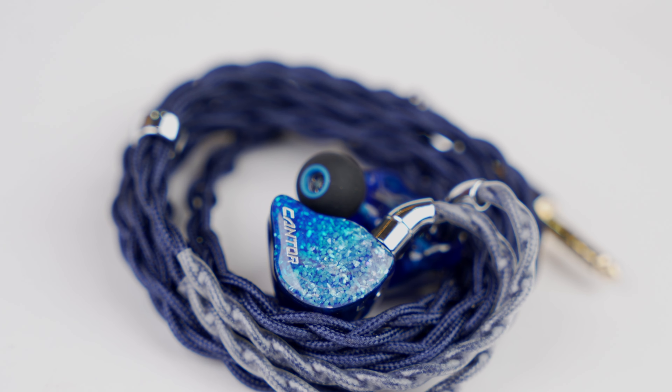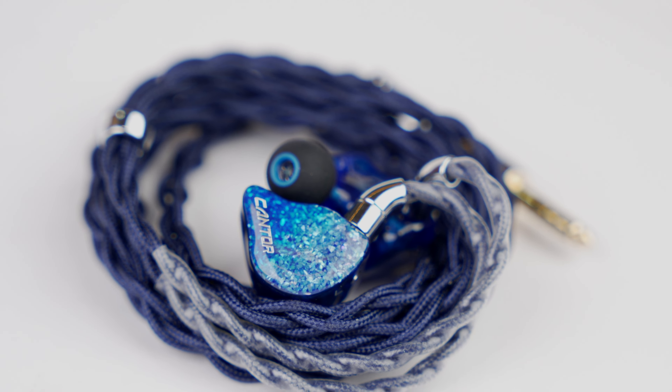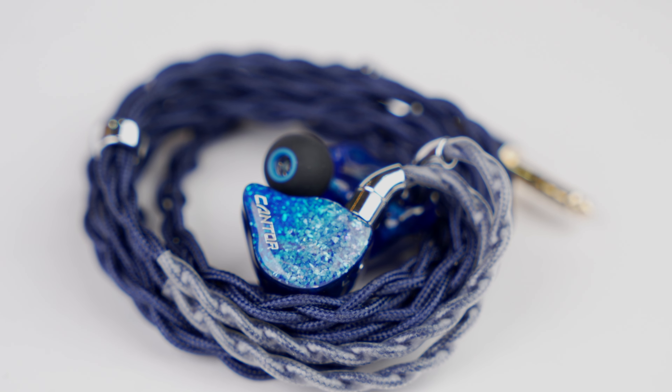I actually tried the prototype as well, which they showcased at CanJam Singapore earlier this year, but this is highly changed from that one. Today is going to be an initial impression video because the set just landed for me yesterday, and I spent the entire night — I slept at 5am or 6am — just listening to this set.